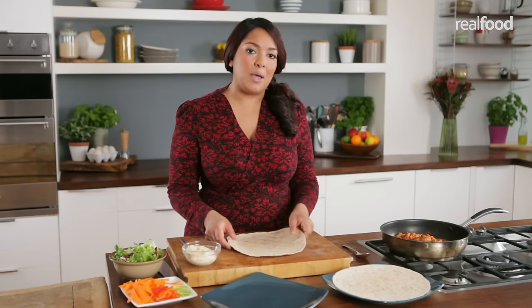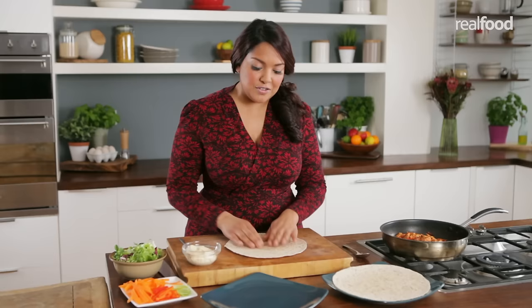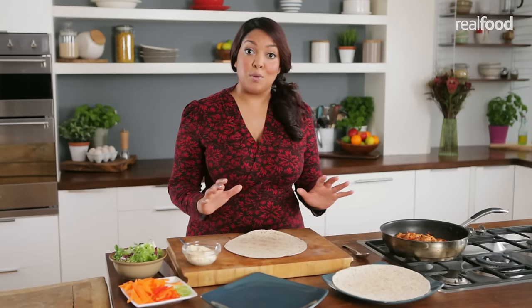A great tip is to warm your tortilla for about 10 to 15 seconds in the microwave. This makes it really soft, and that helps you to roll the tortilla so it doesn't fall apart.